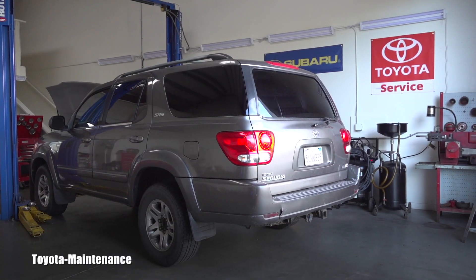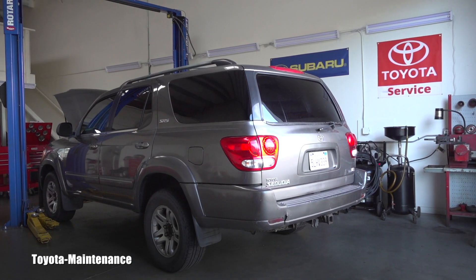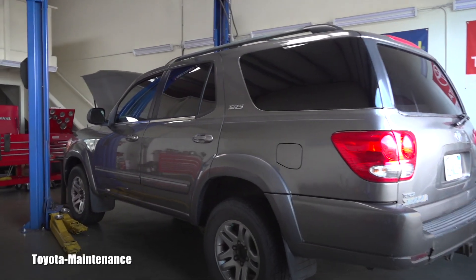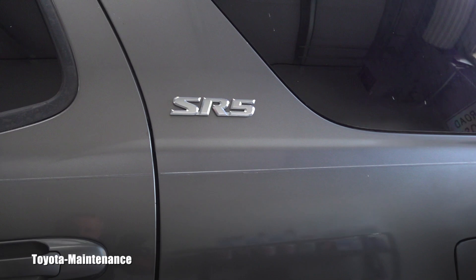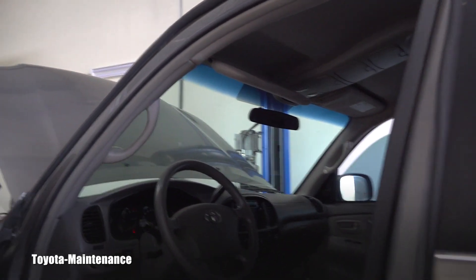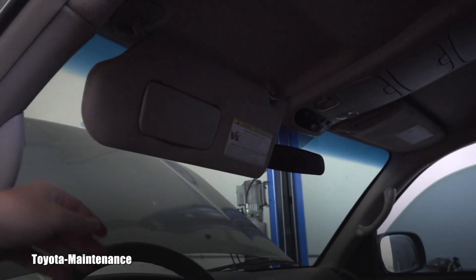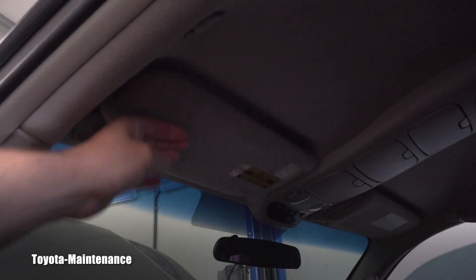Hello friend, welcome back to Toyota Maintenance YouTube channel. In this short video I would like to show you how to remove the sun visor on the driver side. This will be shown on a 2005 Toyota Sequoia SR5 trim. These sun visors could vary by trim — this is the one which has no light inside. The reason for removal is pretty obvious: look at it, it's broken inside and it keeps falling down.